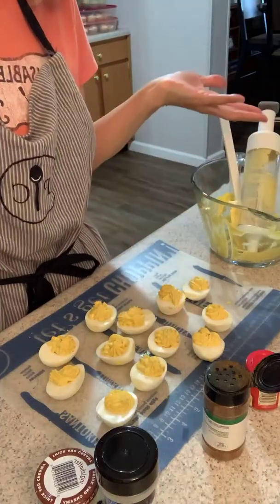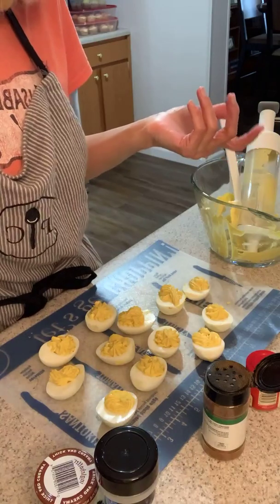I just wanted to share this with you while I'm making deviled eggs, because it's Sunday fun day — football day! We're going to have some deviled eggs. Hope everybody's having a good day, bye!